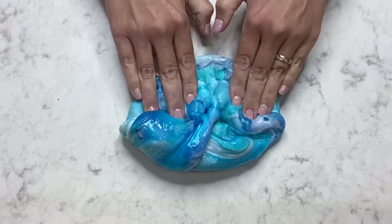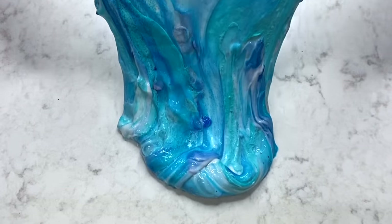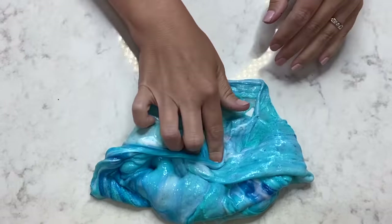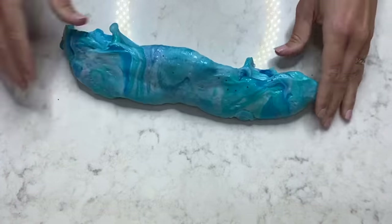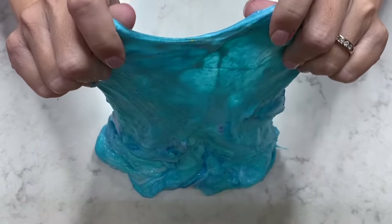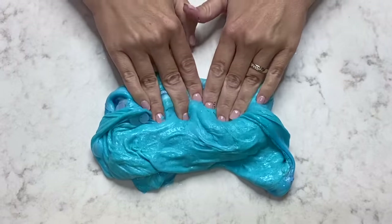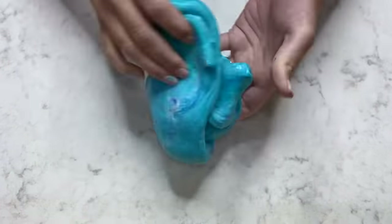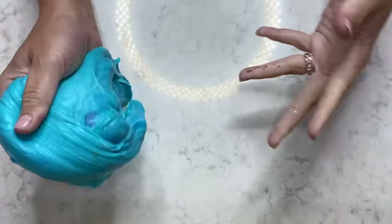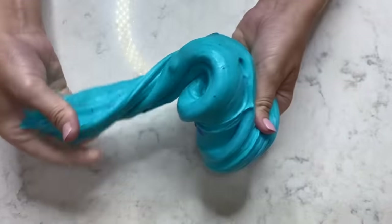Swirl it together, mix it up! Let's try again — we got a little bit of a bubble there! Have you ever made a bubble with your slime? Wow, look at the color we've got going on here! I just absolutely love the way that this slime turned out! I think that the color is so beautiful — it reminds me so much of Bluey! It feels so cool too!